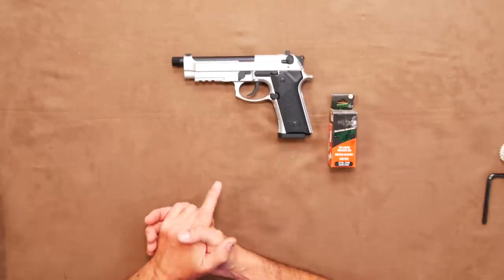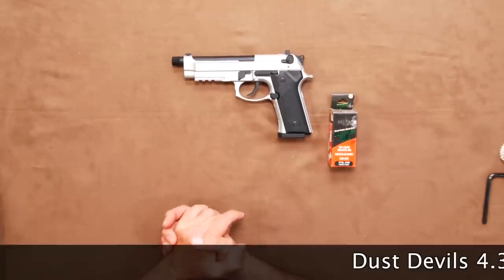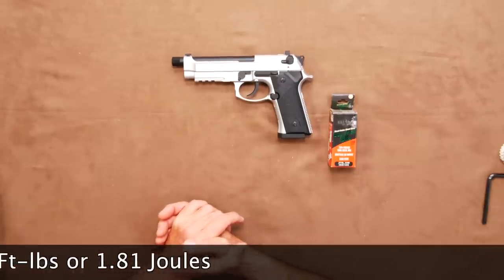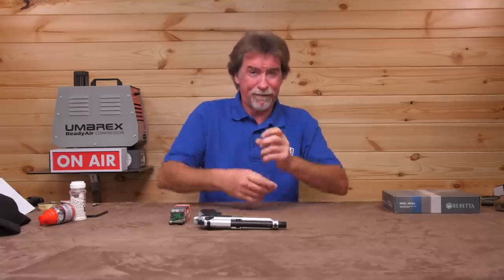With the plastic blasters on board, they can comfortably be used indoors, say in your garage or outbuildings in the wintertime. And even though faster, are less likely to do any damage. I then tried out the old dust devils to give it an opportunity of lead-free and frangibility to prevent ricocheting. They tipped the scales at 4.35 grains and it saw 372 feet per second, which is 1.34 foot-pounds or 1.81 joules. The real takeaway is they do work in the pistol, and not only that but they're a little bit faster. They will also simply disintegrate on impact rather than risk flying off everywhere and causing potential ricochet issues. So far, everything is ticking all the right boxes.